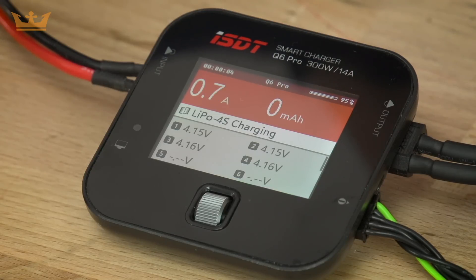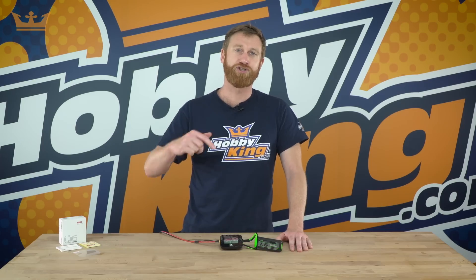So that's the ISDT Q6 Pro Smart Charger. Make sure you check the description below for links to the product and subscribe for more information and upcoming videos.